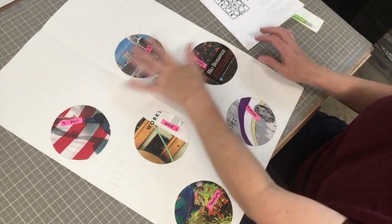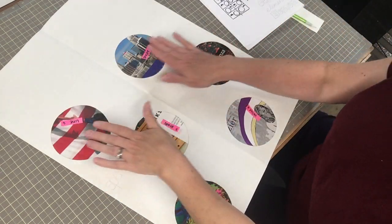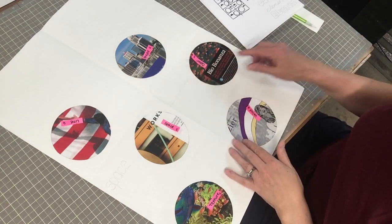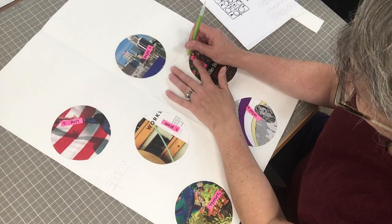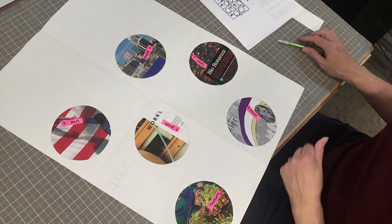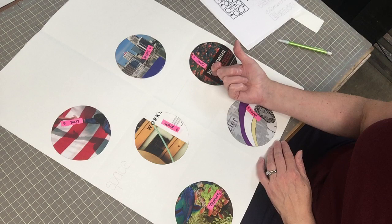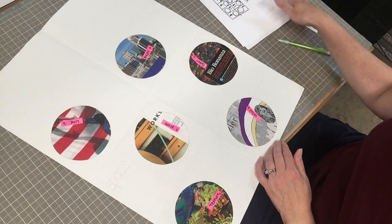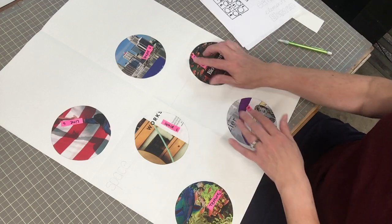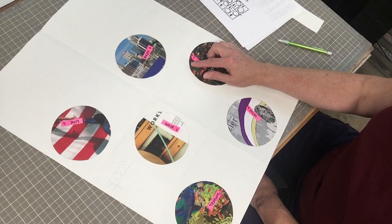I have glued everything down — the six circles. I got a little schmutz on there, I'm really sorry. An edge came up so I brought my magazine over and glued it, but I got a little bit there. So don't do what I did — do a better job.